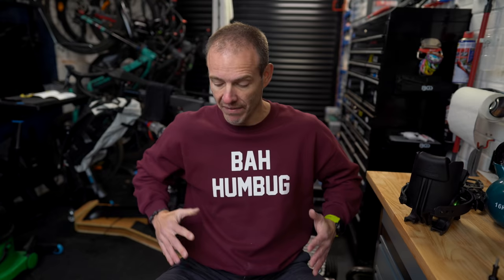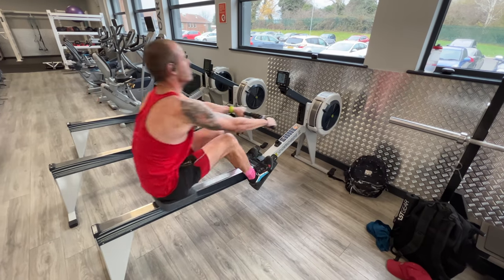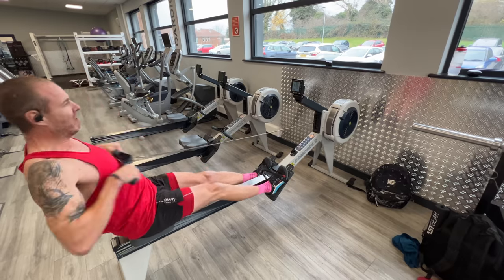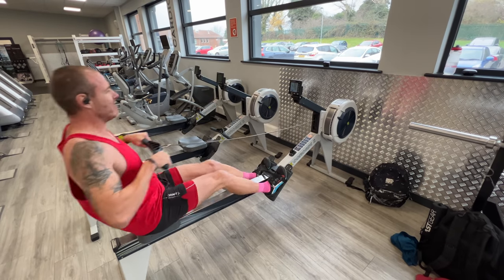Interestingly, the only hip flexor discomfort I've had recently was when I did a fast row last week — pulling myself back into the machine on recovery too fast slightly strained my hip flexors, which are not used to that sort of explosive movement. It wasn't a bad pain, but it wasn't routine muscle soreness. This area definitely felt like it had been given too much to do.